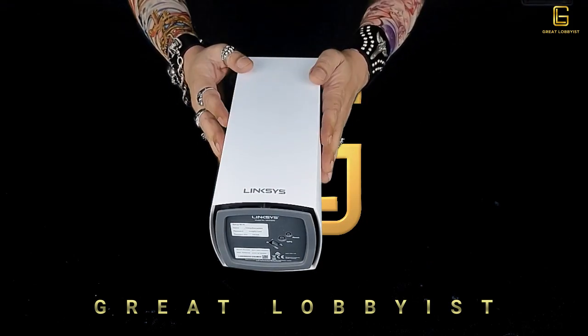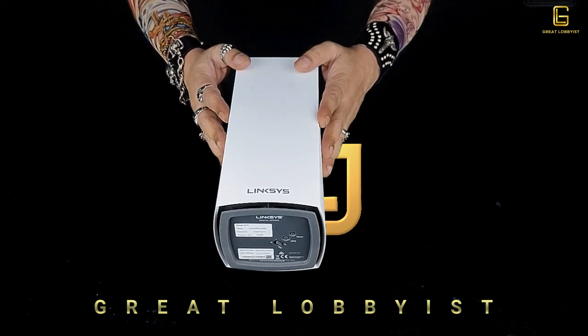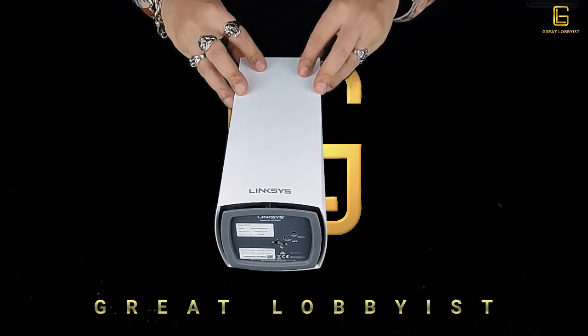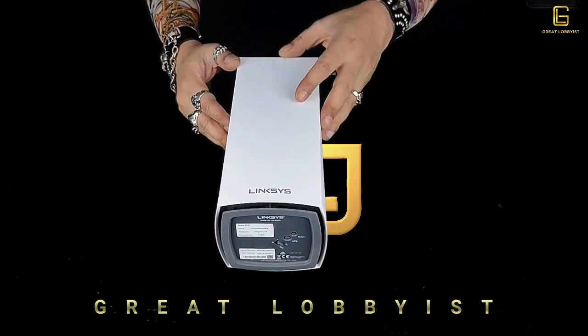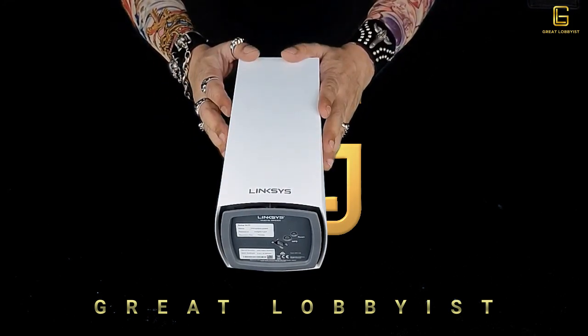Today we're talking about the Linksys VLOP, the Wi-Fi 6 tri-band router AX5300. This is a very powerful piece of hardware and it can make sure that you are always connected and have a high-speed connection throughout your house without having to worry about it.